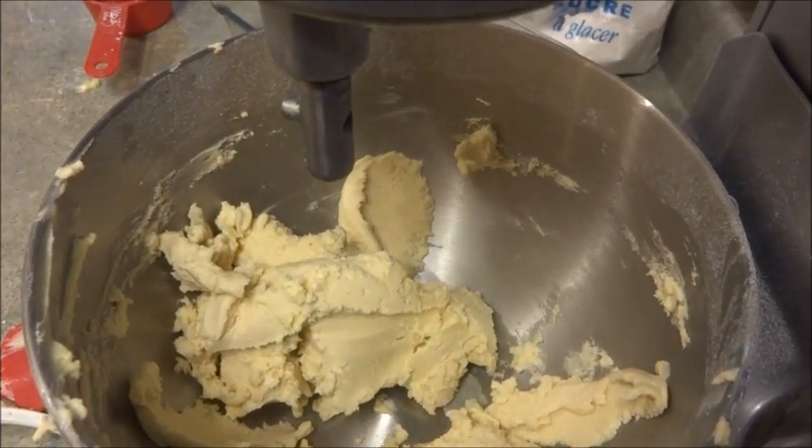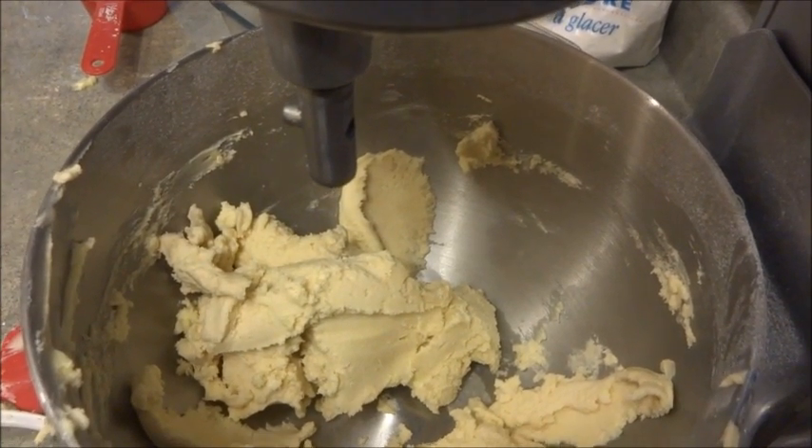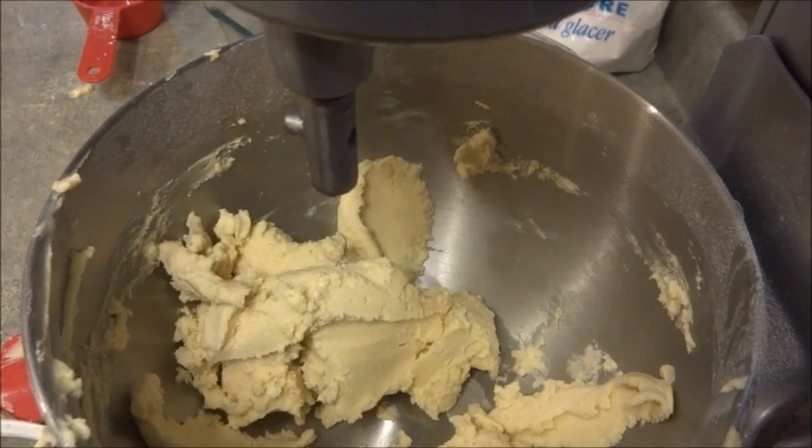So this is what your shortbread dough is going to look like once it's been beaten enough. I'm just going to take it, put it in a container, and store it in the fridge for a half hour. Then I'm going to roll it out, decorate it, and bake it.